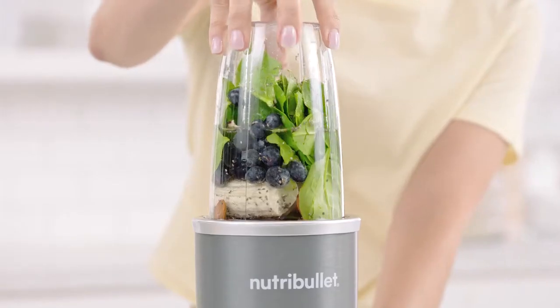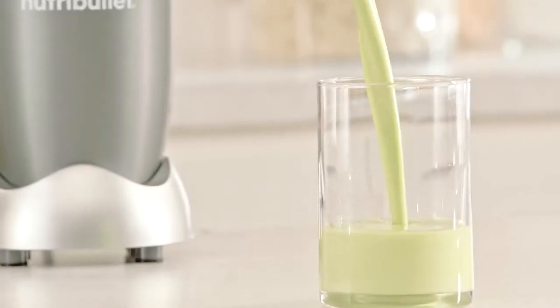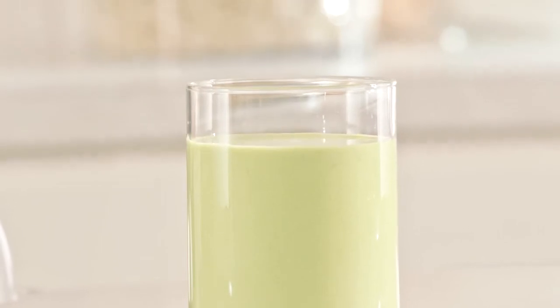Add water and watch how the Nutribullet completely breaks everything down. Even the fiber, nuts, and seeds have been completely broken down, extracting all their essential nutrients, creating a smooth, delicious nutrient-packed smoothie that can literally transform your life.